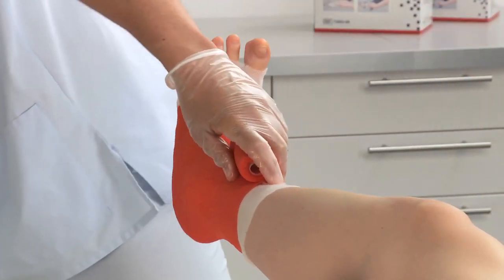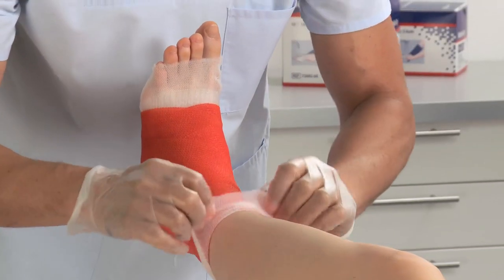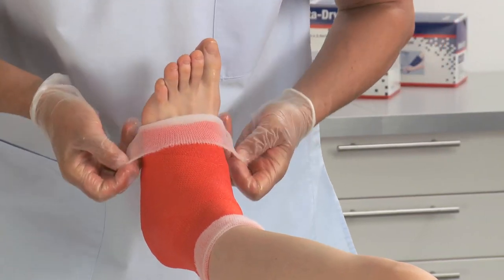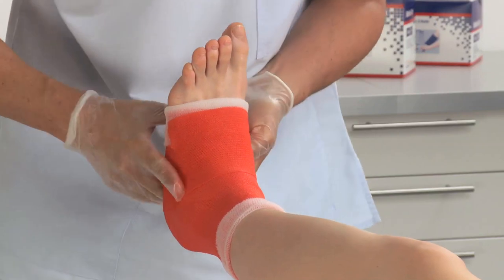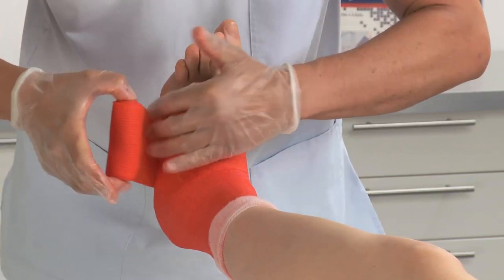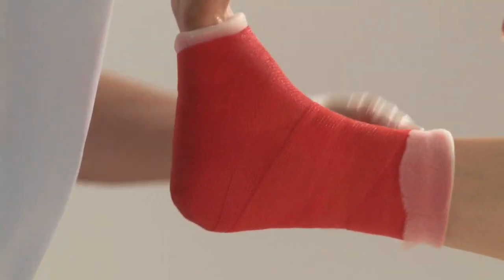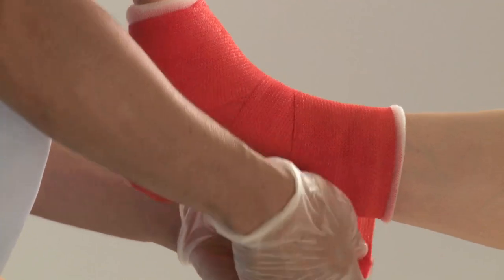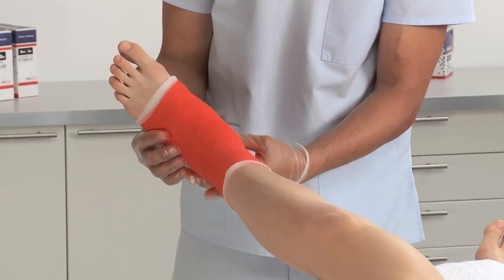Before applying the last layer of cast tape, fold back Delta Dry Stockinette at the proximal and distal side for protection of the skin and soft edges. Fix these cuff ends with the last layer of cast tape. Mold the cast with the palm of your hands and check the desired range of motion and any points that may cause irritation or pressure points.